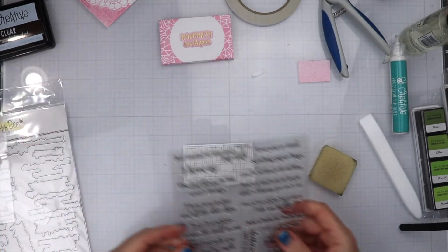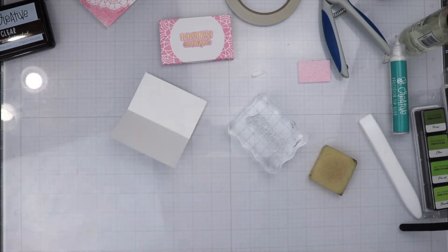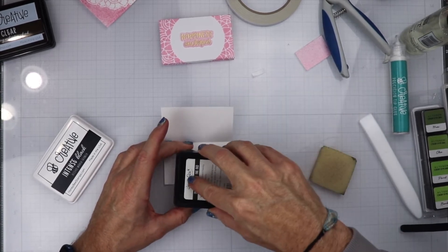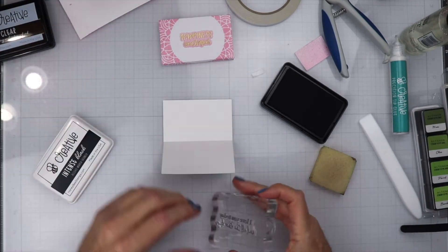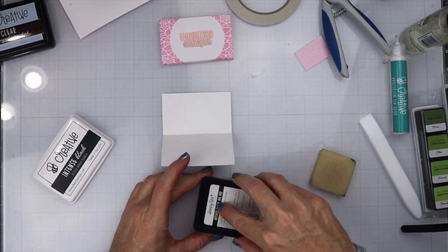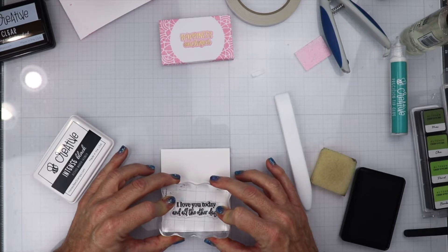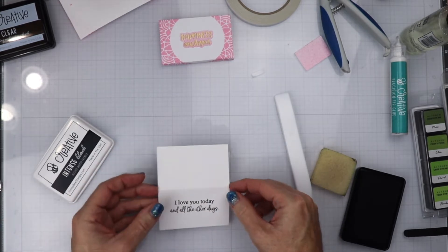We are going to do the inside sentiment first. I am going to choose the sentiment from the stamp set, figuring out what fits and how big it is going to be. I have the sentiment down and I am going to rub the stamp because it is the first time we have used it. I am going to ink it up and get this stamped out — I want to make sure it is a clear stamp before I do that, because how many times have you stamped something and it doesn't come out the first time? It came out perfect because I tested it out before doing the first stamping.